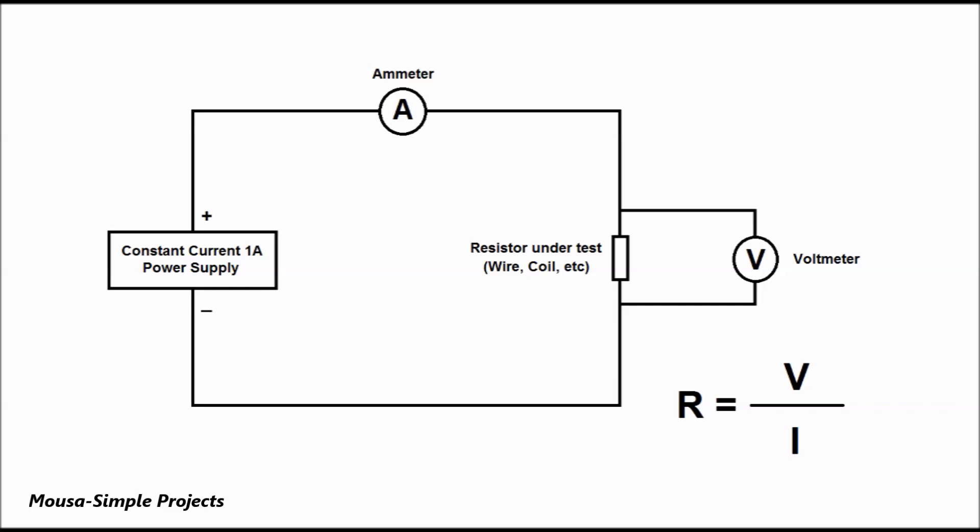According to Ohm's law, resistance equals voltage divided by current. To make this testing process easier, we usually use one amp current, so the formula becomes R equals V — meaning the voltage reading across the resistor under test directly refers to its resistance.